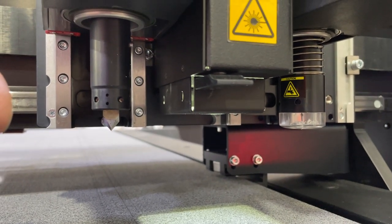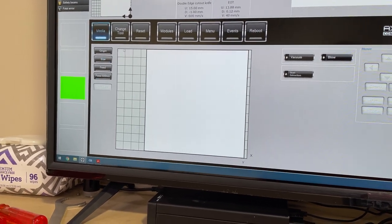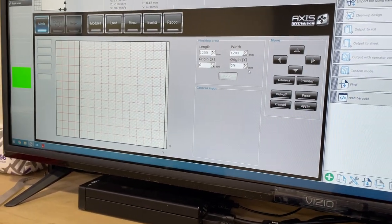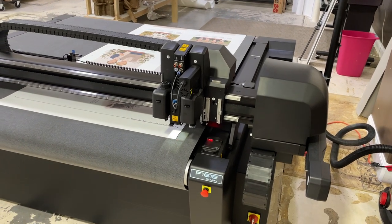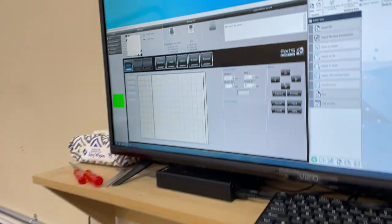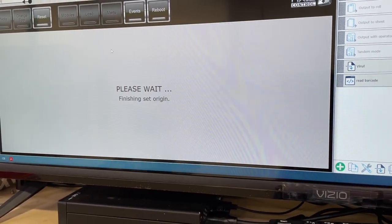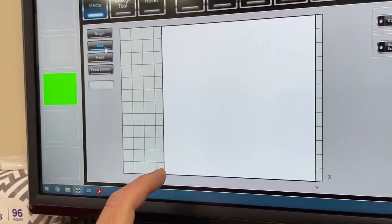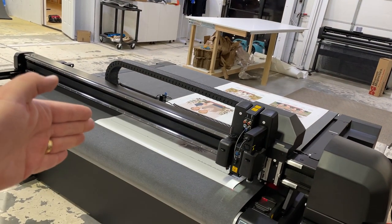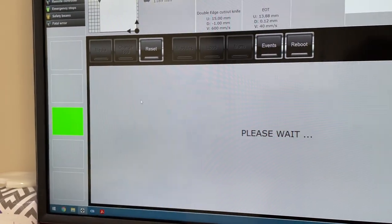Now that we've got it cleaned, we'll load the media and get it cut. Media loaded — we are going to set the origin again. Click the origin button and then use the arrow keys or the keyboard. You want the red dot, which is the laser, just at the corner of the media. Once it's there, click apply. Then we do the same thing with the size — basically what that does is on the bed there's a cylinder that allows the vacuum to be opened up to a certain amount, so all we're doing is setting that width so the vacuum will only be where the media is located. Hit size.